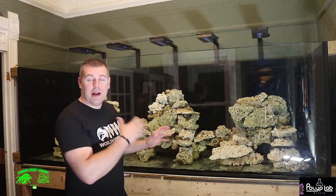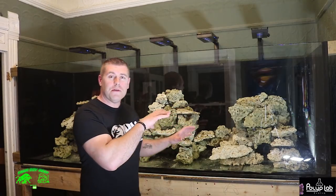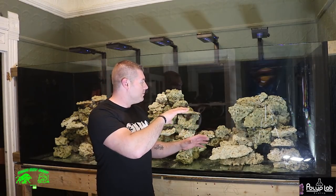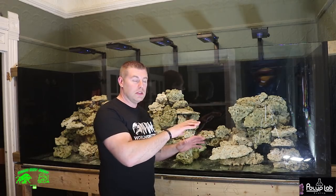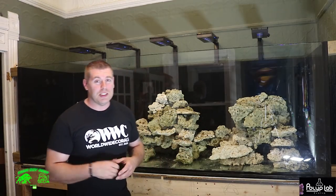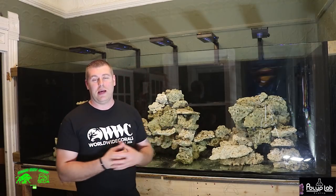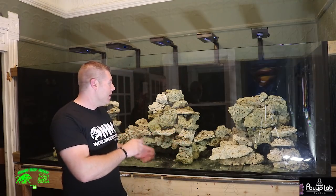So I went and got another 150 pounds of Marco's rock. What I ended up doing is adding that 150 pounds - I connected the islands together, took some pieces off, and made some flat pieces and arches. There are a lot of great places to put corals, just giving it a more pleasing look, because I didn't like the middle one - it looked too much like a pyramid. Sometimes you've got to change things. I want to take you guys for a little tour and show you everything I changed. I think it looks a lot better.